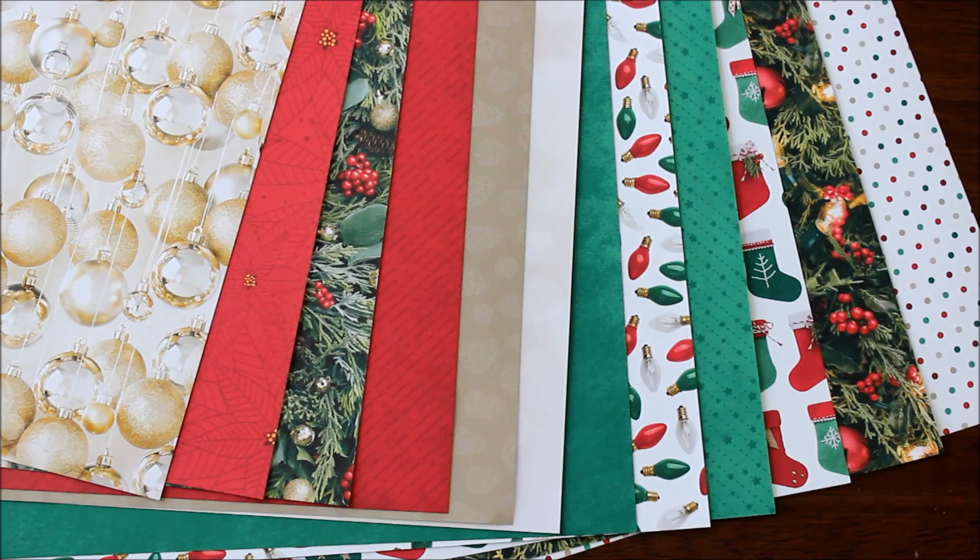I love those. I do love the polka dots too, but it's more the photographic images that I'm loving in this pack.